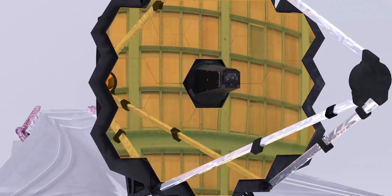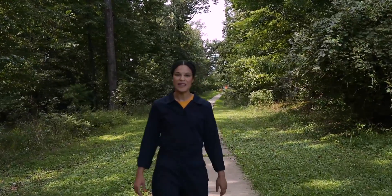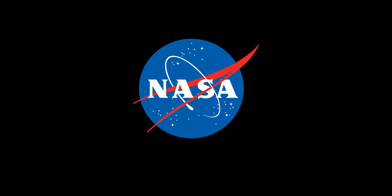Together, these instruments and the technologies that enable them make up one of the most complex and ambitious undertakings in the history of humanity. This is NASA's James Webb Space Telescope.